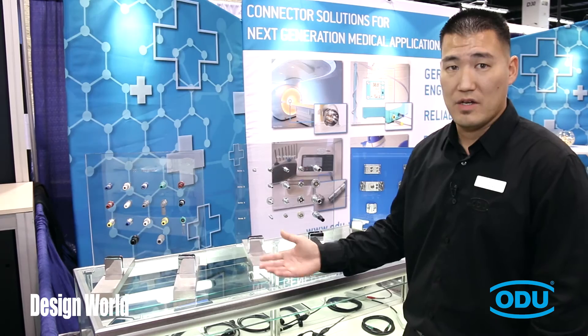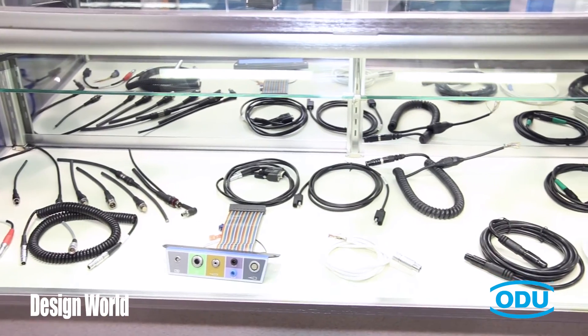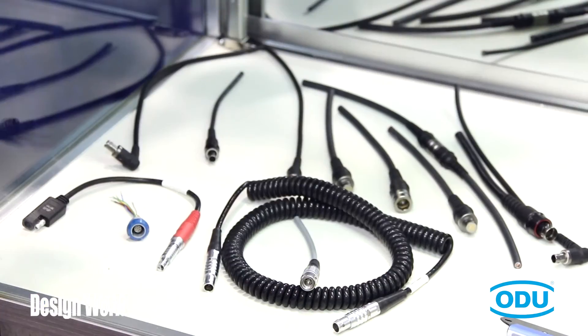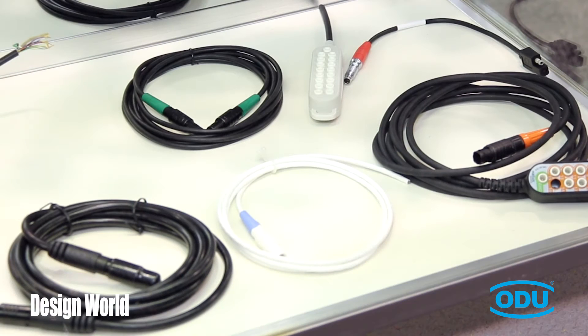On top of the circular connector line we also offer added value through cable assemblies. Cable assemblies have a wide range of custom applications and capabilities. We have over-molding capabilities not only in-house, but also at facilities in China and Romania that build custom cable assemblies to fit any application or device.